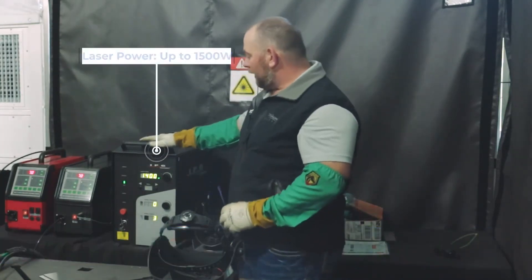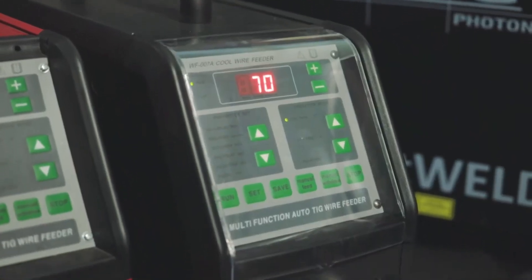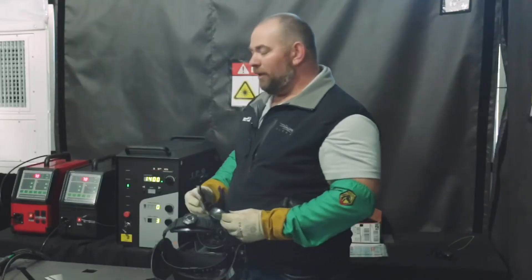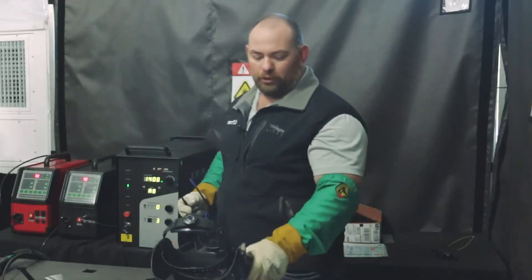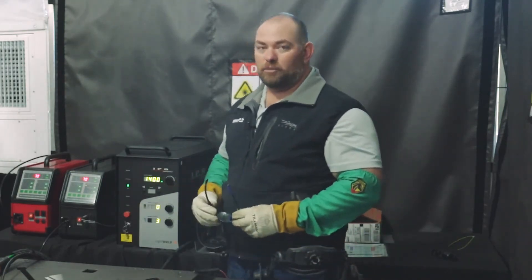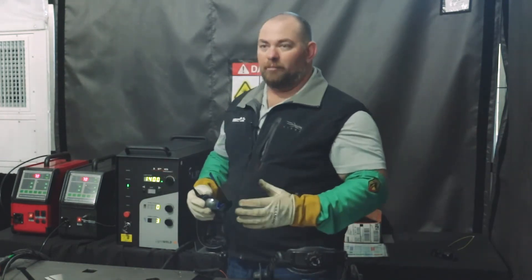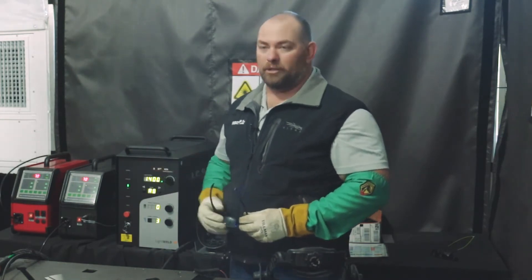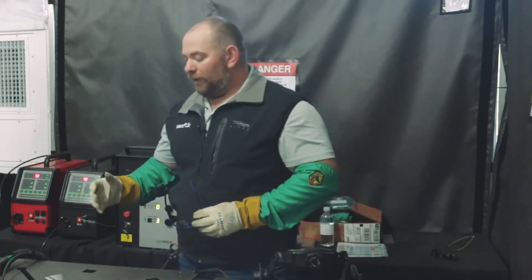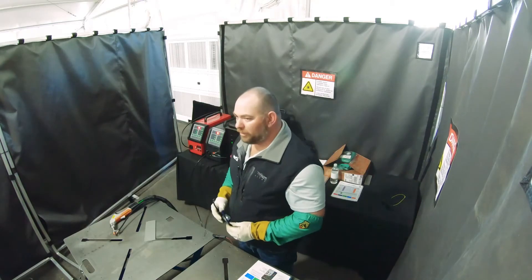We have our basic unit right here, which will go up to 1500 watts, and we have the feeder that goes along with it. For today's demo, I have two feeders set up — one has stainless and one has aluminum on it. Some of the benefits: if you've got customers doing TIG welding or basic MIG welding on thinner material, we've increased customers from 20% to 500%, getting anywhere from 8 to 10 parts a day up to 20 and 30 parts a day out of their facilities — with the speed, the cleanliness, and no spatter on this unit. It's very easy to run; no welding experience is really necessarily needed.